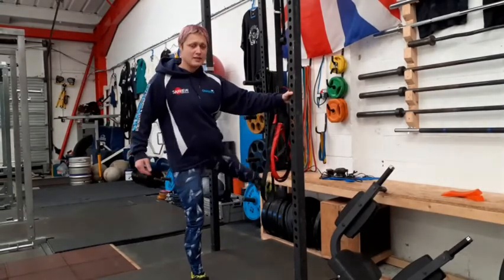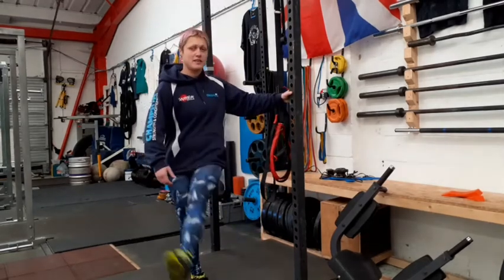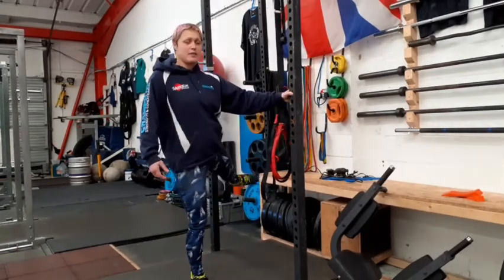And then side to side, just increasing the swing on the set.